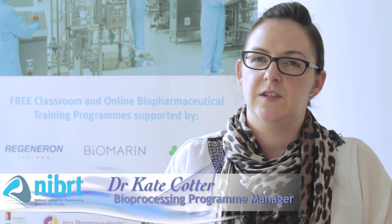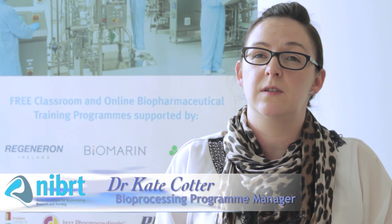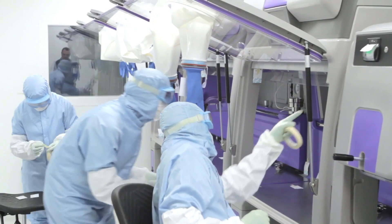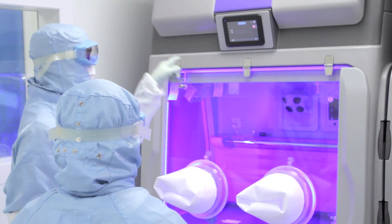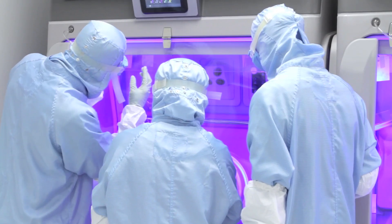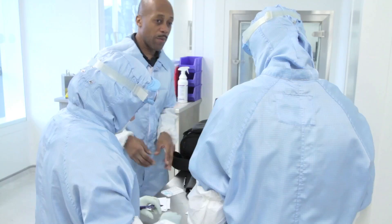I found the BioQuell engineers very helpful and supportive to work with during the setup of the Cube. I found their knowledge and expertise resulted in a very efficient training process. The BioQuell team were really knowledgeable on all aspects of the operation of the Cube and this transferred really well to our team.